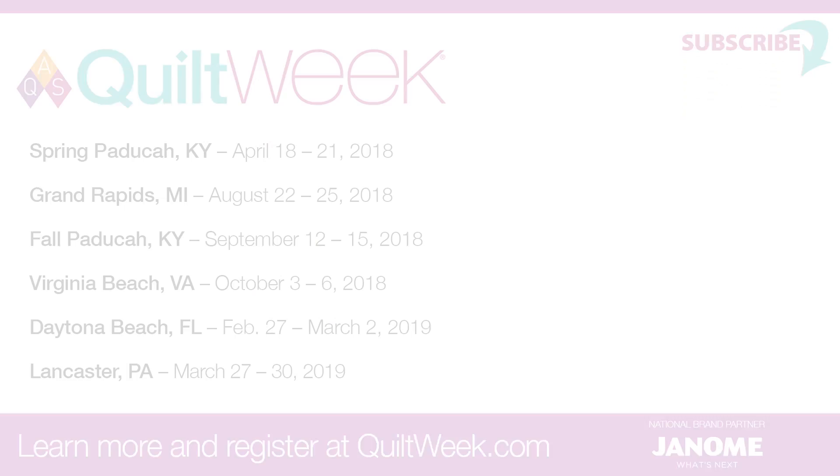For those of you at home, we still have a couple of deadlines coming up for our 2018 shows at Fall Paducah and Virginia Beach, so you need to enter. Yes, it's very simple — all online. You can enter everything into three shows, it's wonderful. We hope you'll join us at one of our AQS Quilt Week events, and be sure to enter your quilts too, because you can't win if you don't enter. That's true.